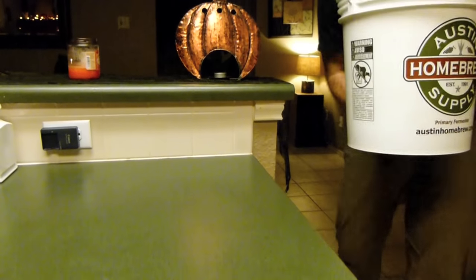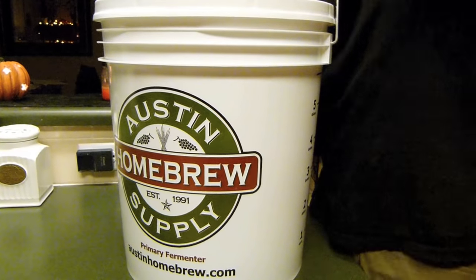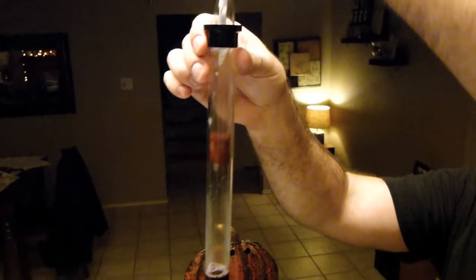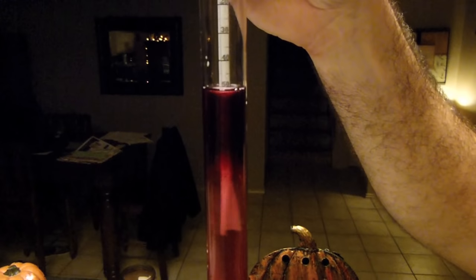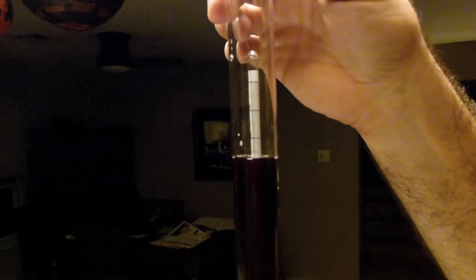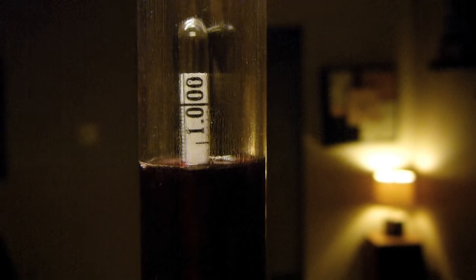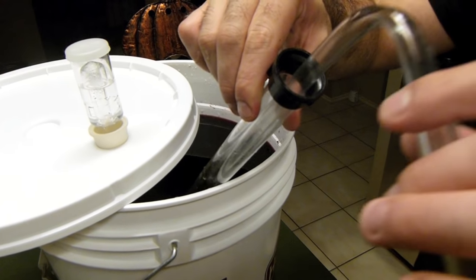Place the fermenter onto a countertop and take another hydrometer reading. It should be 1.010 or less. Siphon the wine into a six gallon carboy.